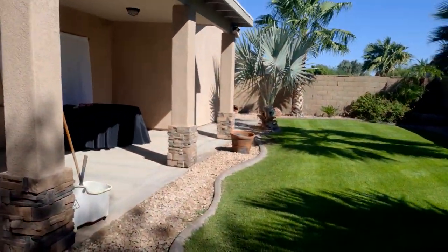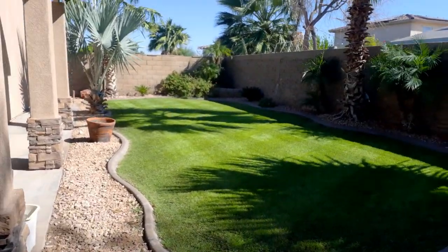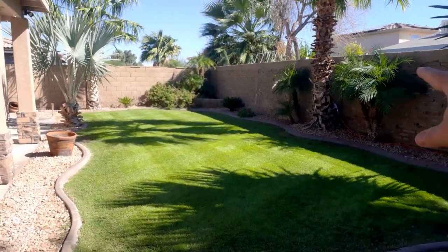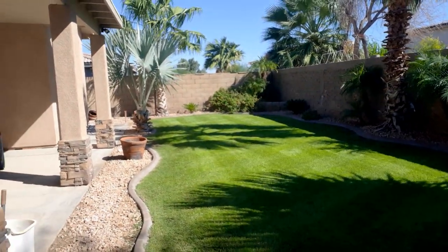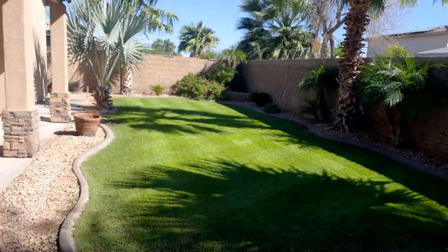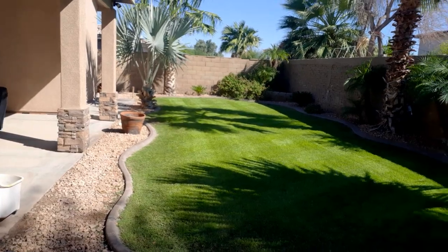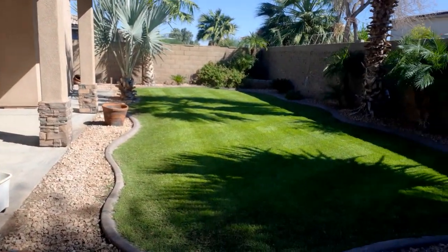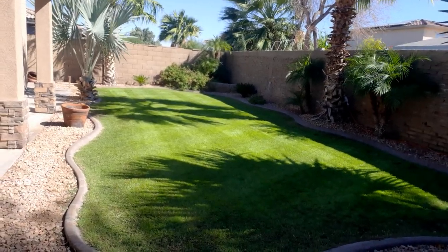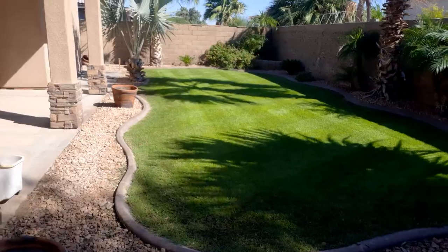I think it actually looks pretty good, it's not that bad. There are some areas that aren't necessarily filled in, obviously along the edges, but that's something I'll have to work on. When I overseed, I try not to go too heavy on the edges, because then the edges will be full of grass and it's going to be a pain pulling them out. So here's the state of the backyard today.